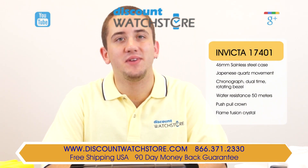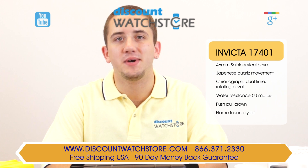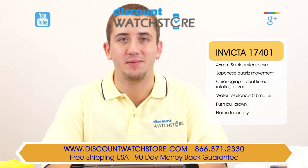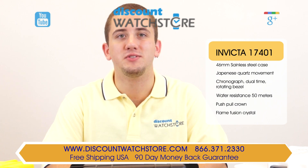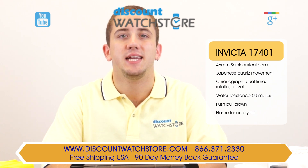So what are you waiting for? Get the Invicta 17401 from Discount Watch Store, where we save you money every day. And if you have any questions, help is just a quick phone call or email away. There's no long holds, no automated messaging to deal with, just a good old-fashioned human on the other end, eager to assist you.